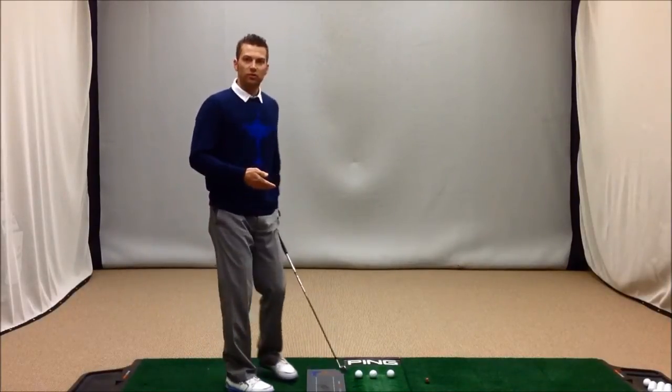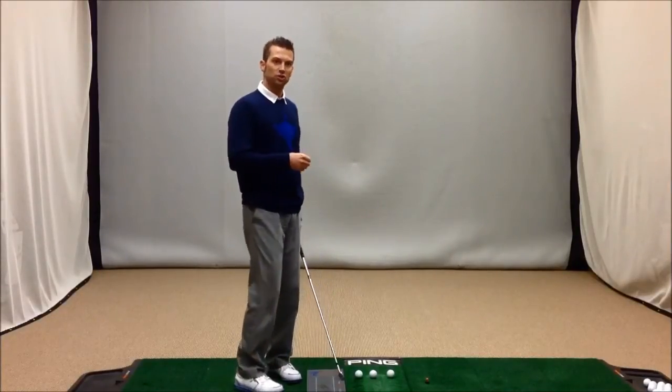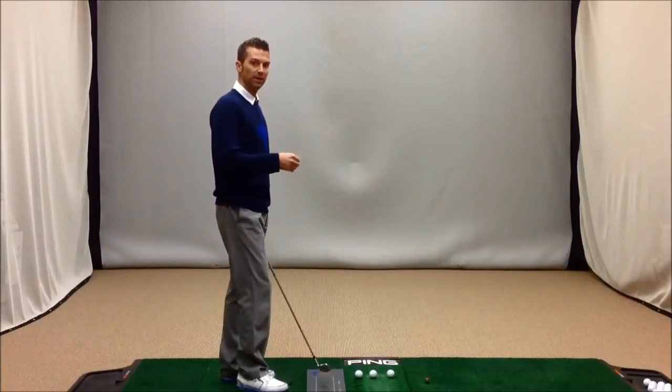Once you've made a few swings with that 2-4 beat and you feel comfortable, hit some shots only focusing on those 2 beats.